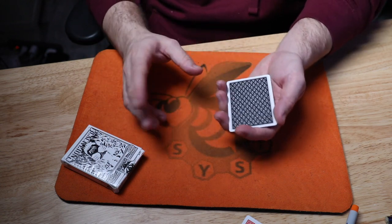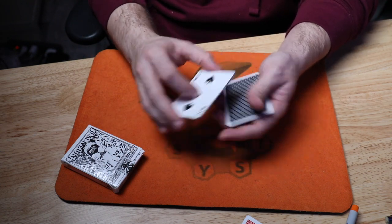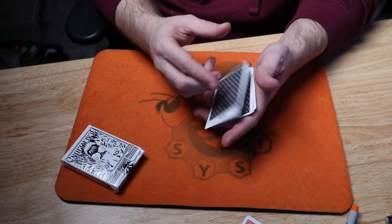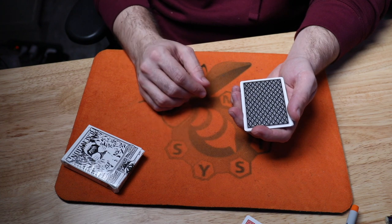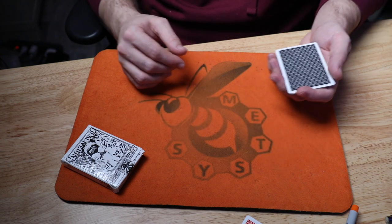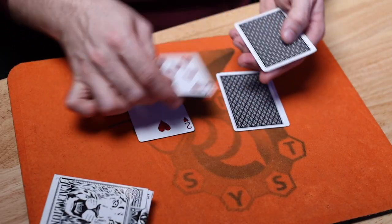So now I hand the cards to the spectator and they're in full control. They start cutting the cards, start flipping cards over. They can turn the packet over anytime they like — cut, turn two over. And anytime they want, they get to stop. Now they've been in control this whole time and they finally stop. I tell them to deal two piles, one card here, one card here, going back and forth just like this.